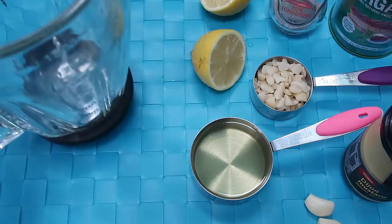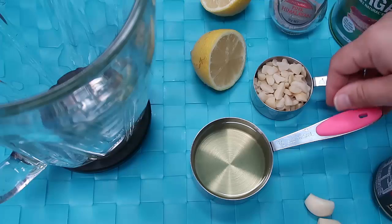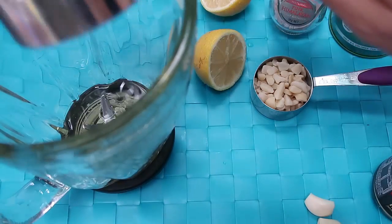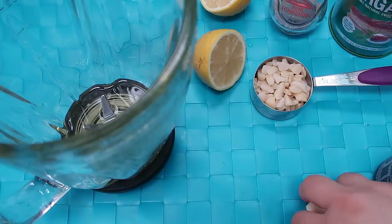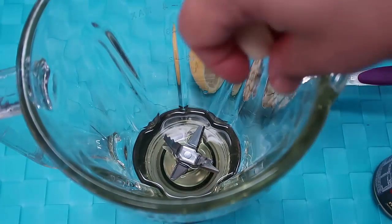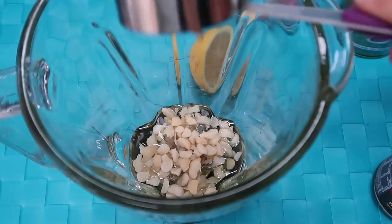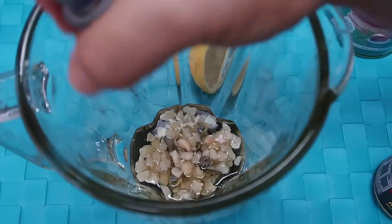I'm going to pop all of the ingredients into the blender. Let's start with the oil — you guys know I always spill everything. Okay, I'm using this massive blender but it's the tool that I have. We'll add in our two garlic cloves and the macadamia nuts — this just makes it super creamy — and then salt and pepper to taste.